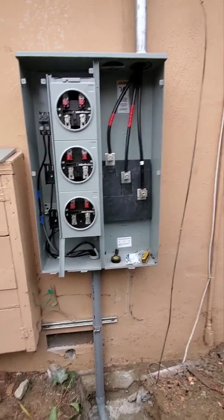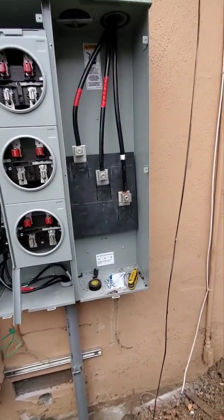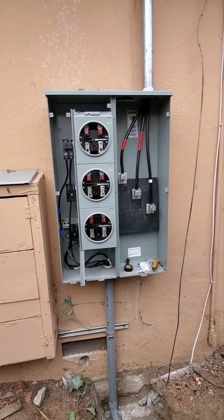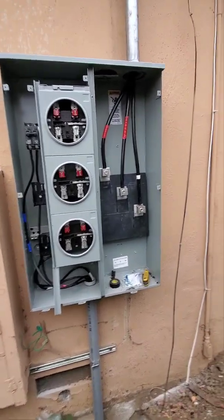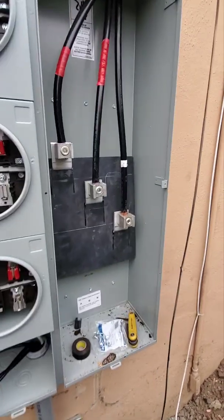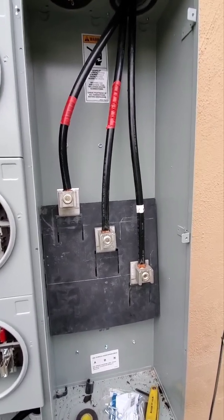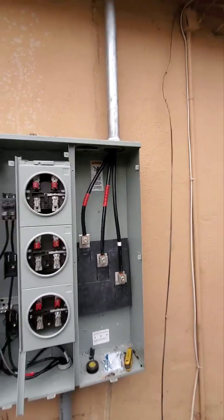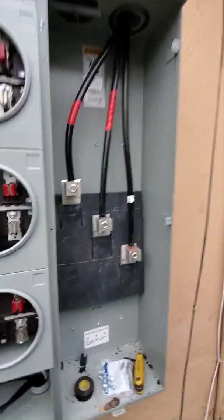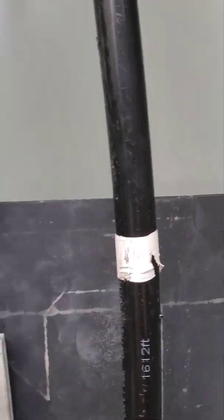Hi everybody, so we're here installing this 300-amp 3-meter panel box. We just started the labor three days ago, so this is how it looks so far. We have installed the three wires going from the box to the service mast over there — pretty thick wires. They are the 250 kcmil size.